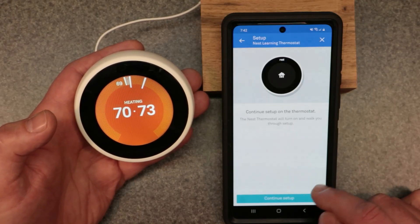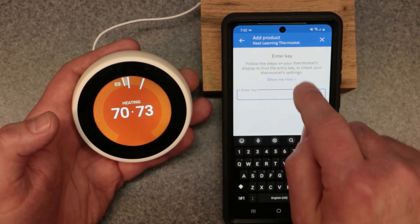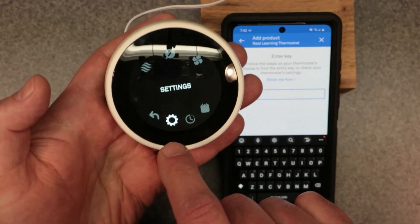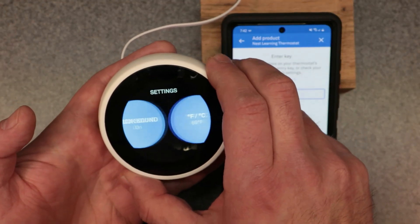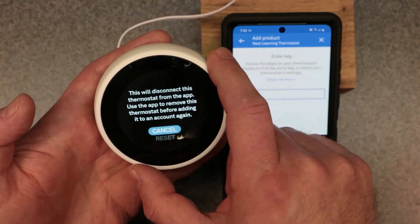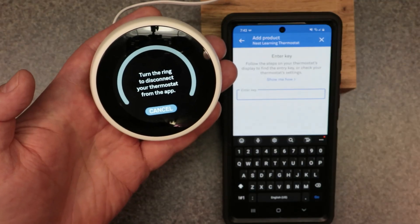After going through the install steps — disconnecting the old thermostat, connecting wires to the back of the Google Nest wall plate, attaching the thermostat display, and switching power back on — it says to continue setup on the thermostat. Now you want to enter the product key or thermostat key. Come over to the thermostat, go to settings using the little gear icon, scroll all the way to the right to Nest App, and click on it. We're going to say Reset Connection since I already had this connected.